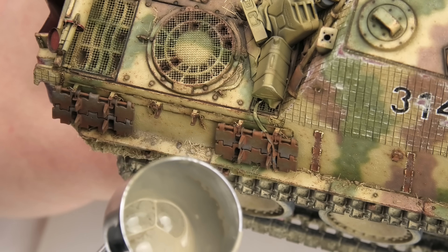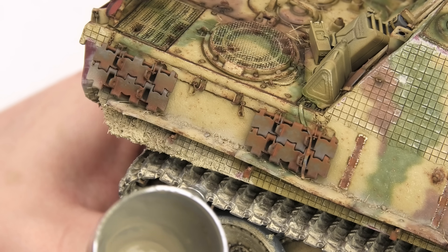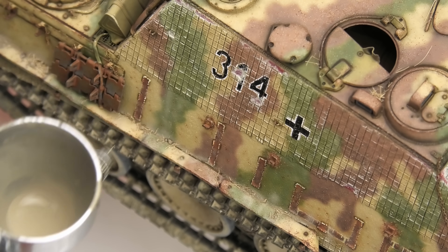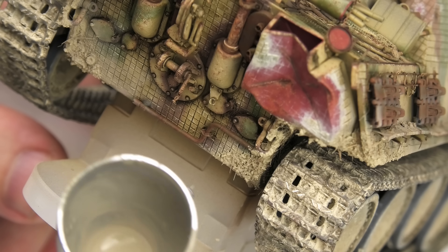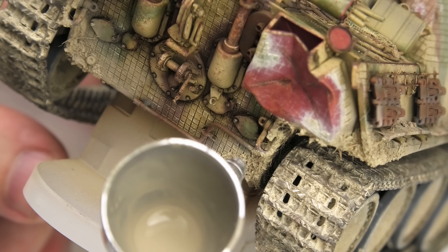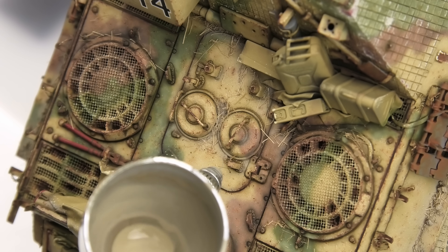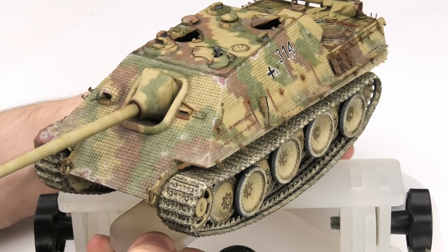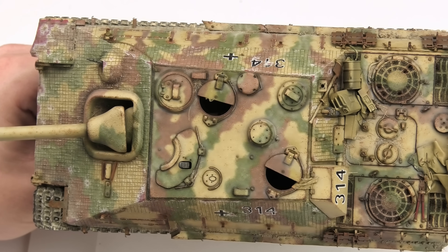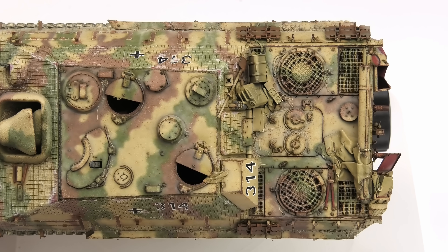Just as on the lower hull, pre-dusting should make around 10% of the entire weathering, and it's extra crucial to keep it restrained on upper surfaces. If we invest time into chipping, pin washes, or post-shading the camouflage, it would be really painful to nullify all of that effort with a heavy coat of acrylic dust. This amount seems pretty okay — not too overwhelming, but a nice roadmap for the enamel effects, and it's starting to visually tie the upper and lower surfaces together, making the model look more harmonious.